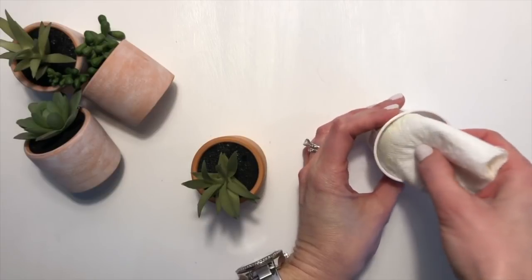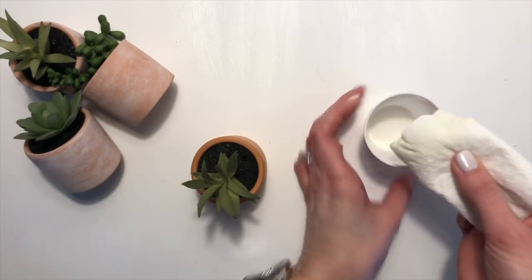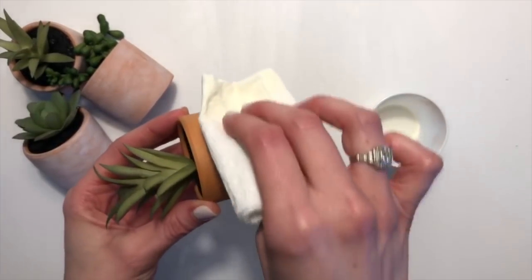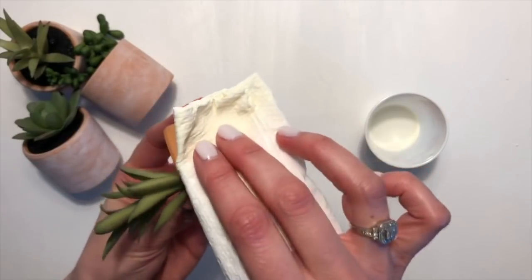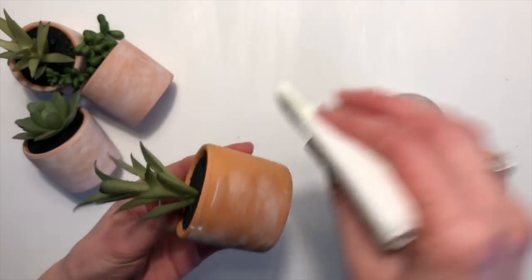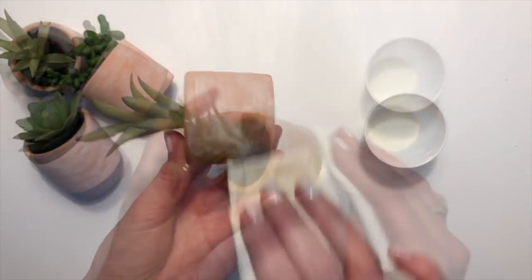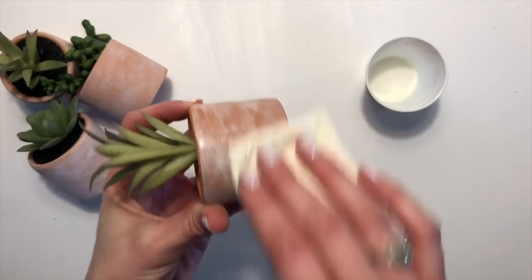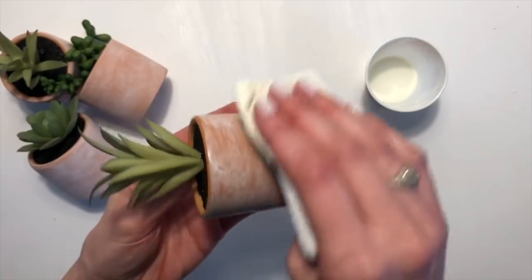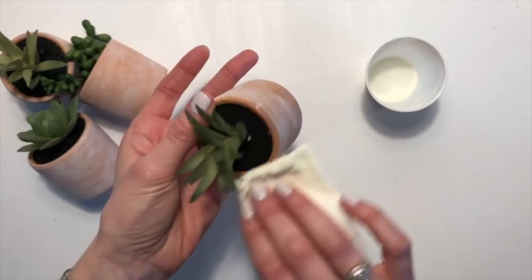Once you have it mixed up, take your paper towel, dip it into the mixture, dry it off a little bit, and then just start wiping it on. Keep going around until you get the color that you like. You can do a couple of coats if you want, or just leave one coat. Make sure you get the top.